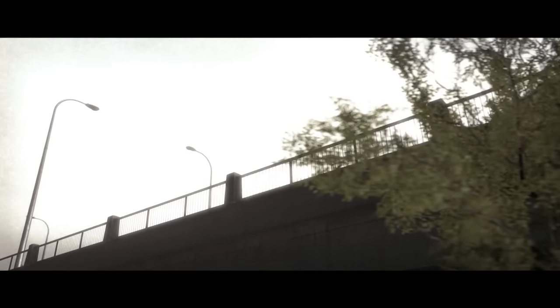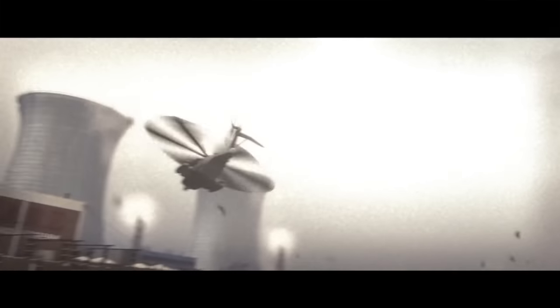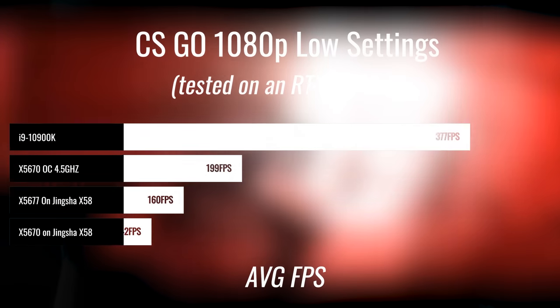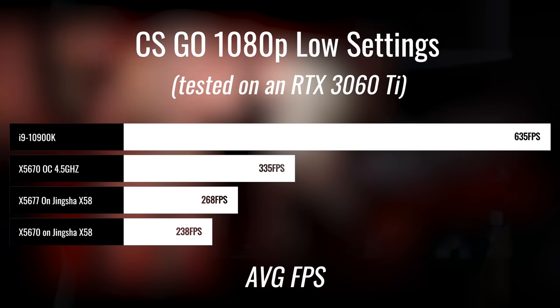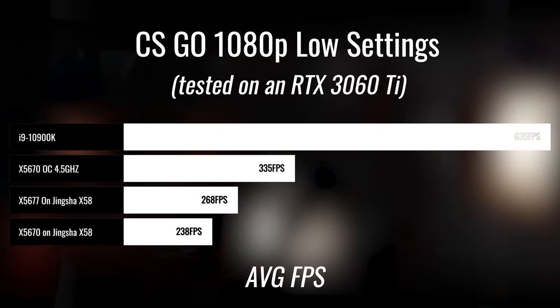What you'll see here is that they're pretty much performing very similar across the board. And in fact, the X5677 will win out in some titles, both with an RX 570 and also the RTX 3060 Ti. So first here, we'll look at CSGO, where this was the biggest difference that I saw between these two CPUs.